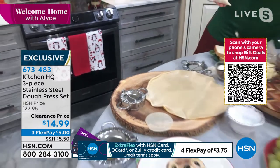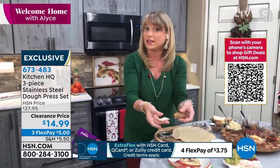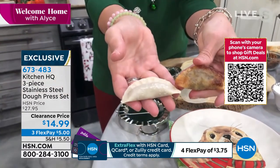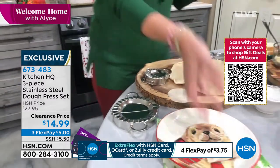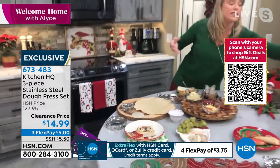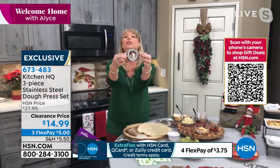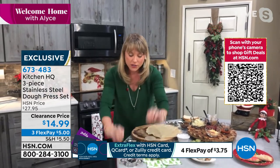All we do with our wontons is pan fry them in sesame oil, but you could air fry them, deep fry them, or bake them. There it is pan fried with sesame oil — you get these perfect little appetizers. It's so fun to think what you can stuff these with. That's the small version, your little wonton dumpling maker. You could steam your dumplings too, of course.